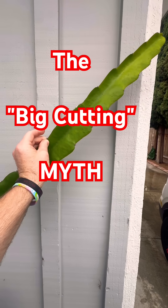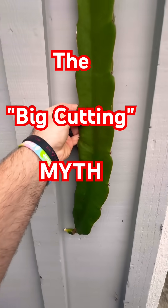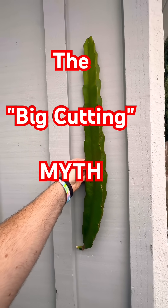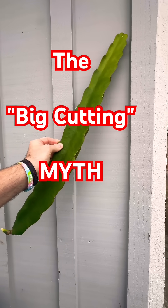A small cutting from a mature mother plant carries the same genetic age as a large one. It's the DNA and the environment, not the initial size, that dictates fruit quality.